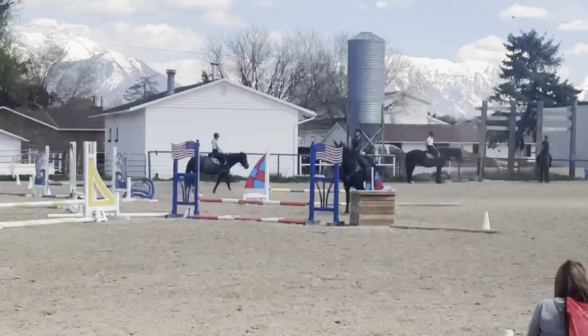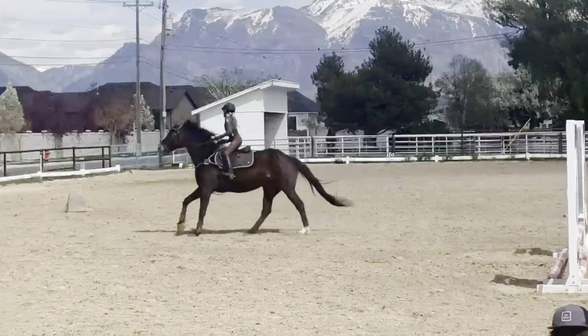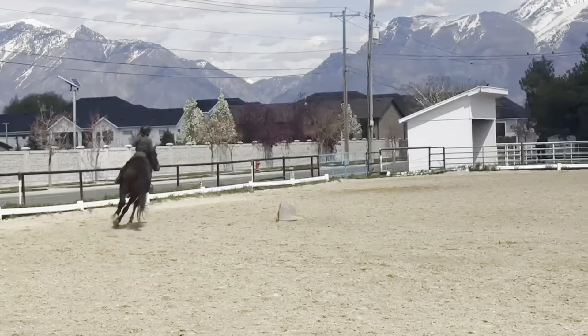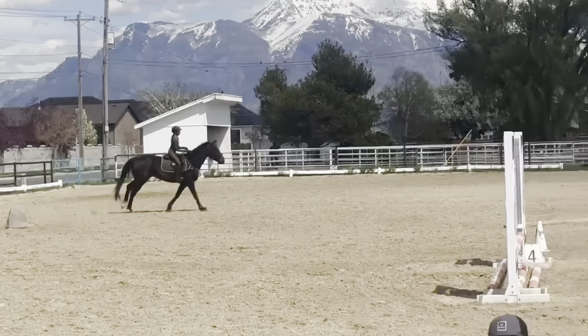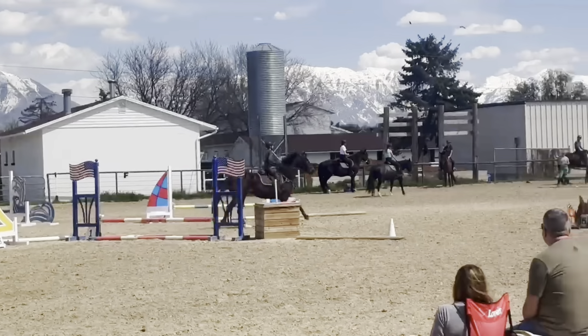This is my second round and we did a two-foot vertical course. He did super well at that, for this being his first ever show doing anything bigger than crossbars. I'm super proud of him for how we did in this one.